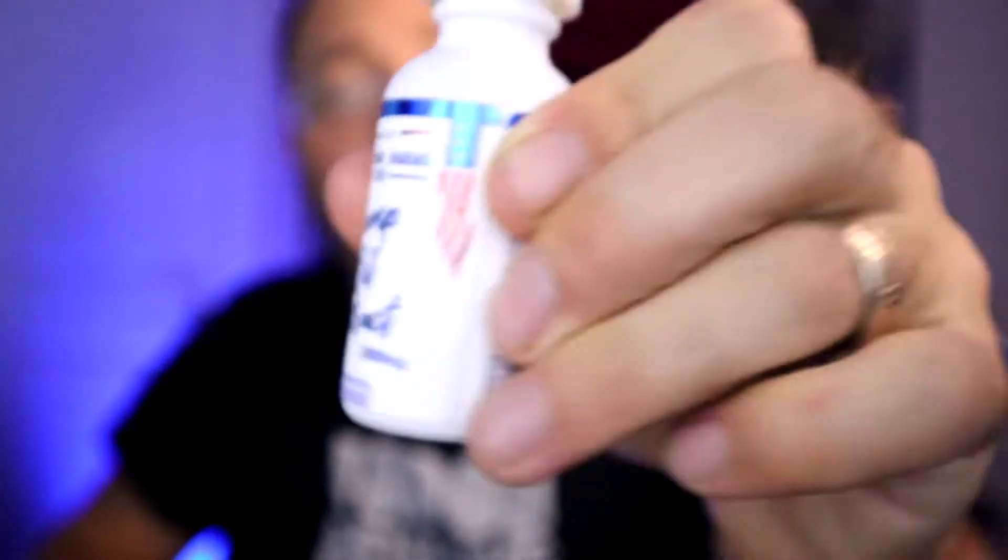This one right here is the hemp oil extract from Freedom Farms. It's 2,500 milligram. Some of the other ones I've tried were like 100 milligram, 500 — so 2,500 milligram, that sounds crazy. I tried it, and yes, it has a totally nice calming effect.